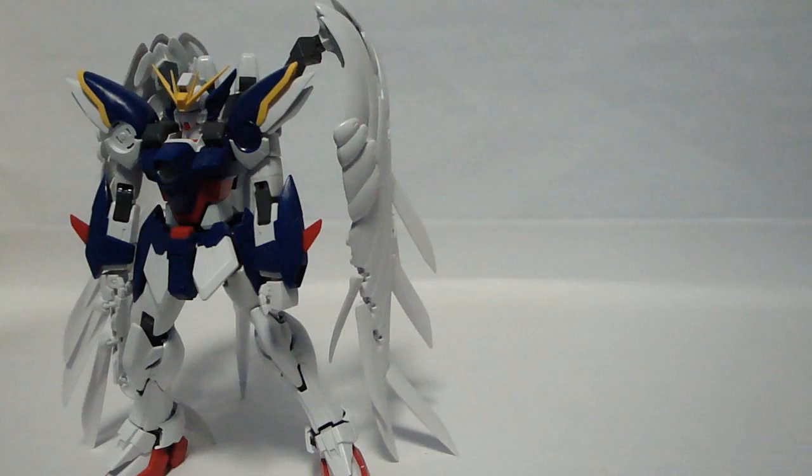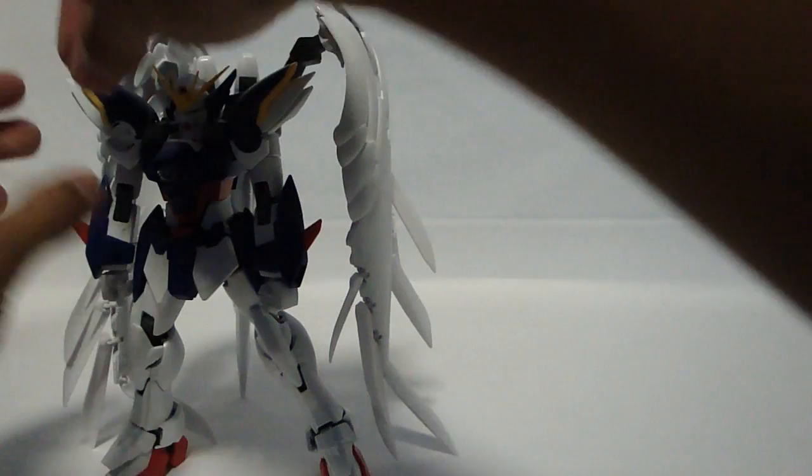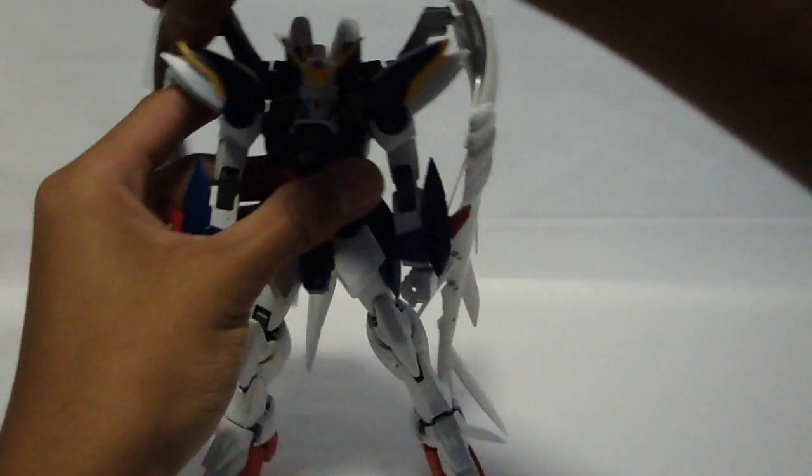It's also been a while since I've built this kit, so some pieces are loose, especially my wings. Yours won't be as loose when you get it. Also, I'm going to paint mine, so that's going to tighten up the joints.